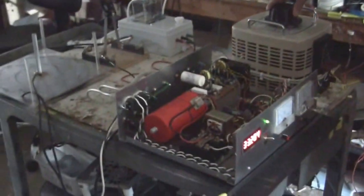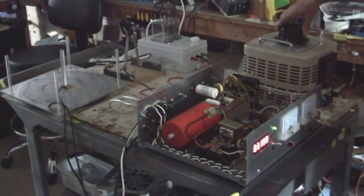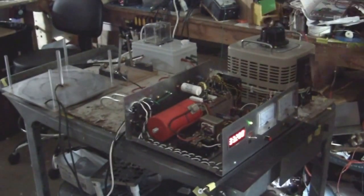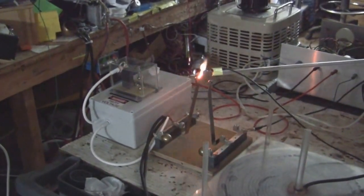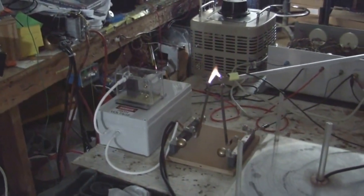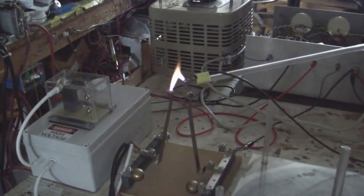Now discharge the arc gap and see if you can get the arc to show. Should I draw the arc across there or just close up the gap a little bit? I've got my grounding wand right here. Readings show about 25 volts and two amps.